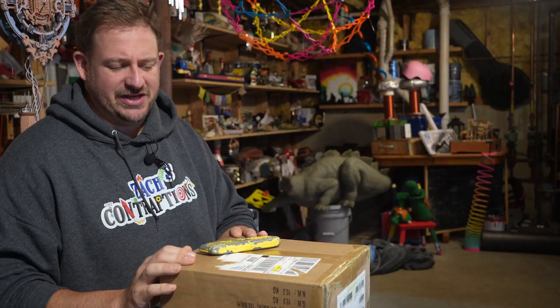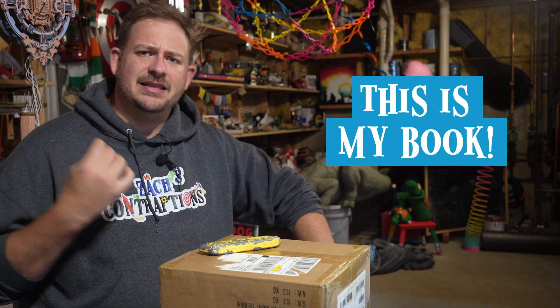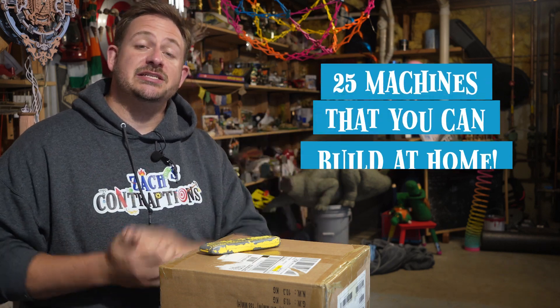I'm Zach of Zach's Contraptions and I have something incredibly special here. In fact, I've never even seen it. This is my book — a book that I worked on for literally three and a half years. We went through four different iterations and it is supposed to be the ultimate guide to building Rube Goldberg machines.